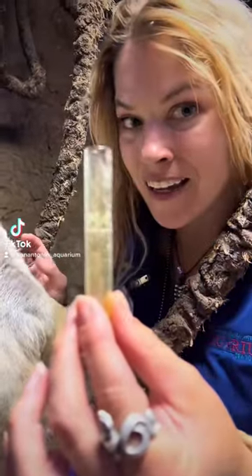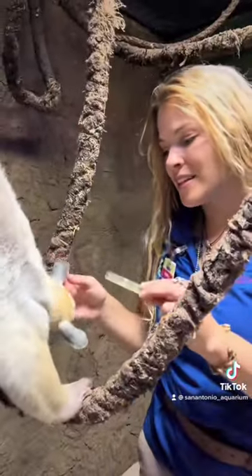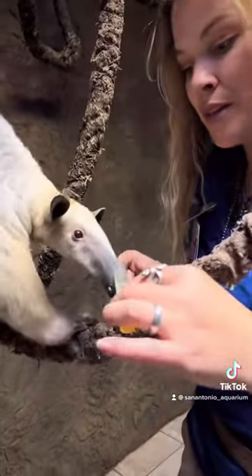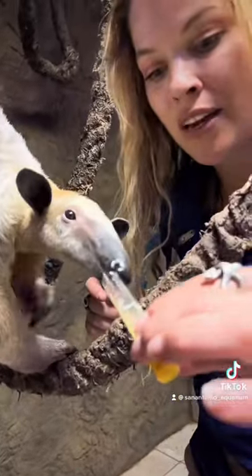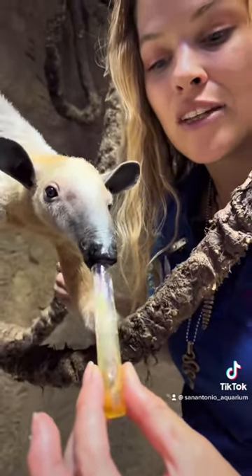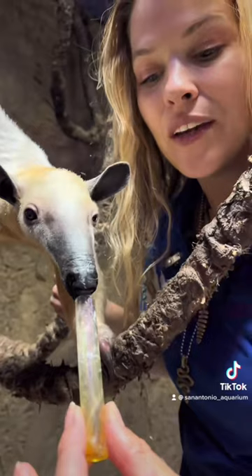Have you guys ever seen an anteater's tongue? This is Tallulah, the Tamandua, otherwise known as a tree anteater. Their tongue can be 16 to 18 inches long — just take a look at that.